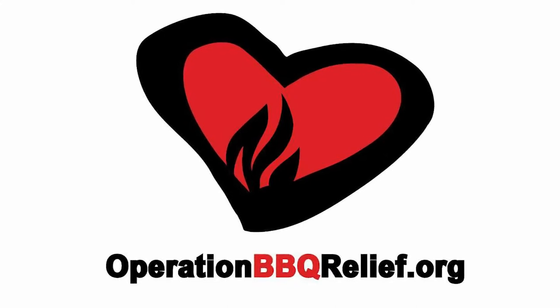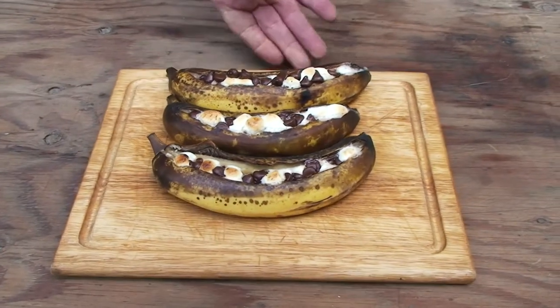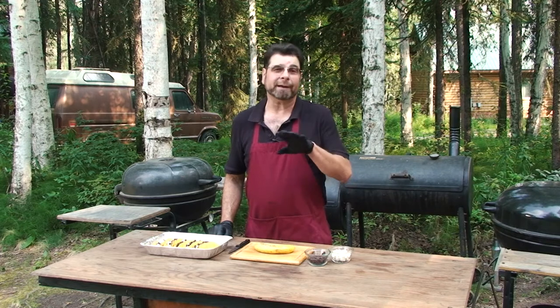A proud supporter of Operation Barbecue Relief. Desserts are something that I rarely do on the grill, so we're going to try some banana boats today.